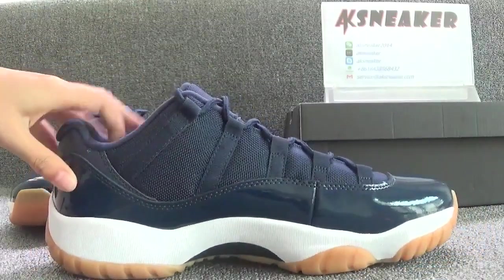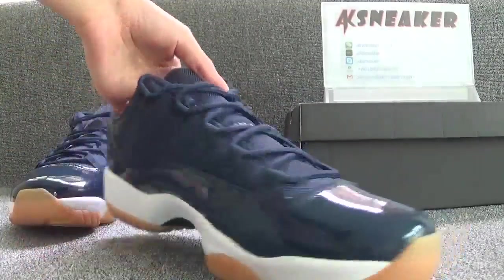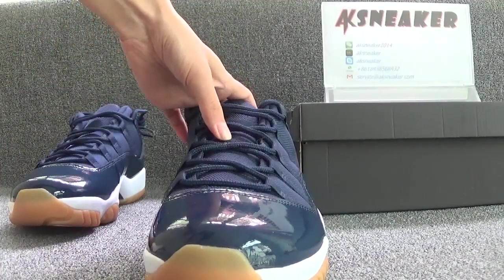You can see the navy blue leather and white sole. And the shoes are with black details and blue accents.